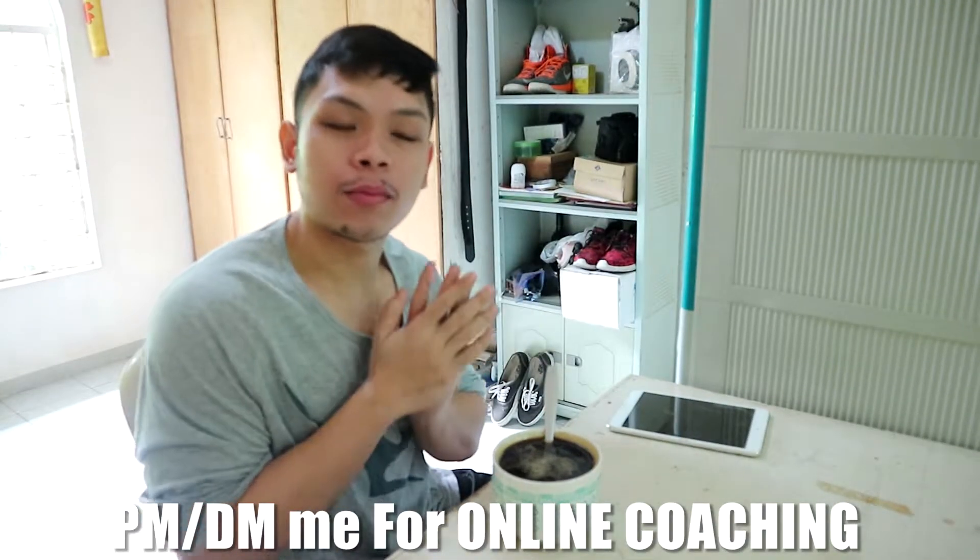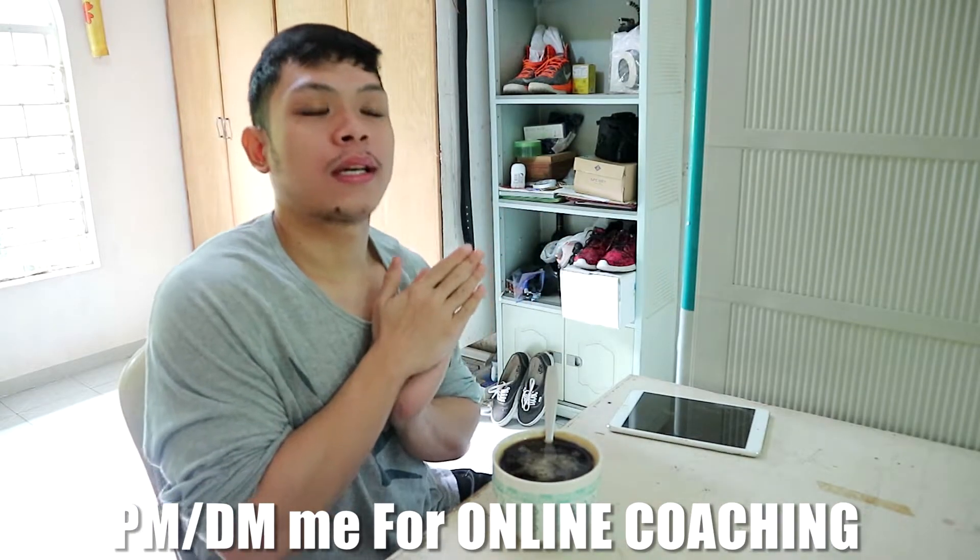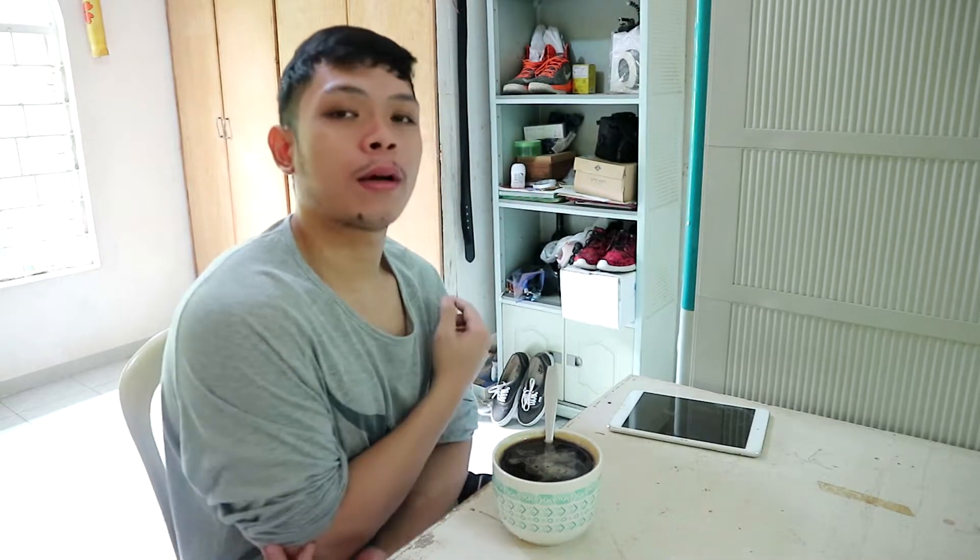So what's good guys! Welcome to another video. Kakagising ko lang boy — fasted workout tayo ulit ngayon. Maraming gagawin mamaya, client updates and all. Kaya this morning, tatapusin ko na yung lahat ng workout ko sa gym para hindi nakapunta dun.